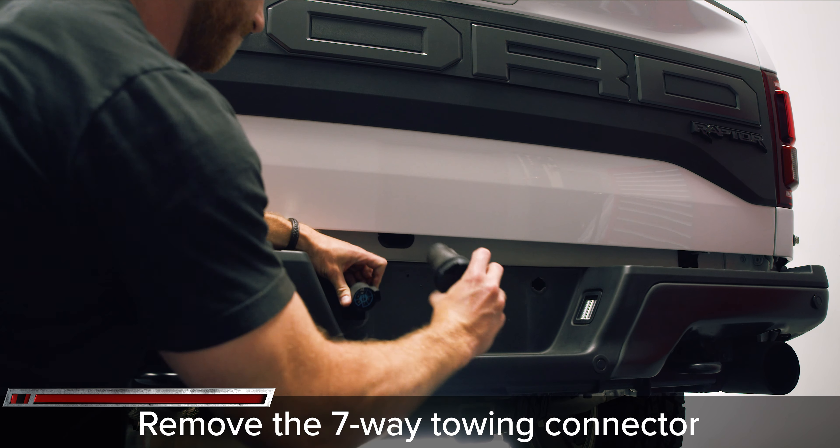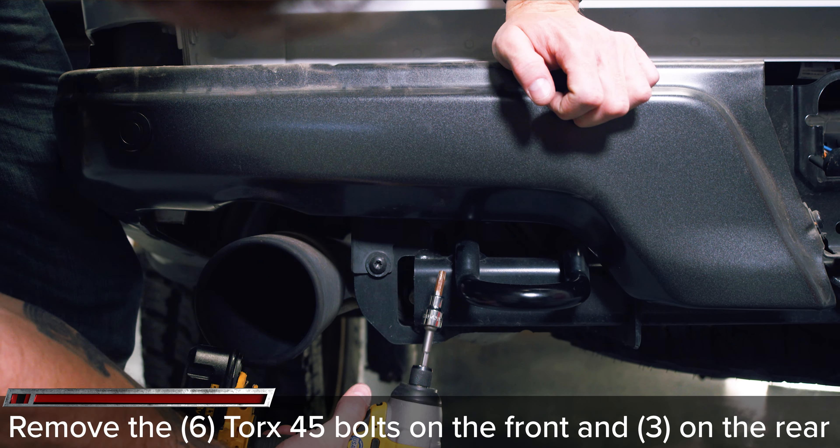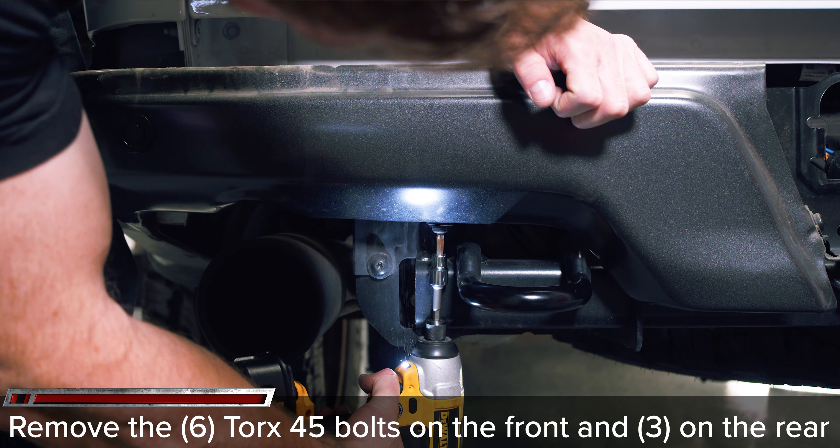Then simply press down on the connector and disconnect. Begin removing the bumper by pulling up on the plastic bumper cover, making sure not to damage your reverse sensors. Disconnect the two license plate lights and the two reverse sensor wiring harnesses, leaving the sensors in the bumper cover.